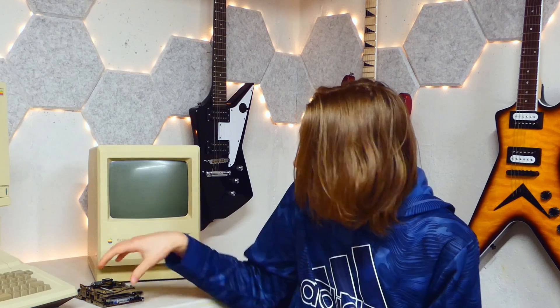Hey guys, welcome back to the channel. Now if you've seen the last video I posted — and if you haven't I'll put a link up in the corner — I made a video about five common issues you're going to run into when trying to repair vintage computers. One of those issues I mentioned was floppy drives, and I mentioned I was planning on doing a video about repairing early Mac floppy drives.